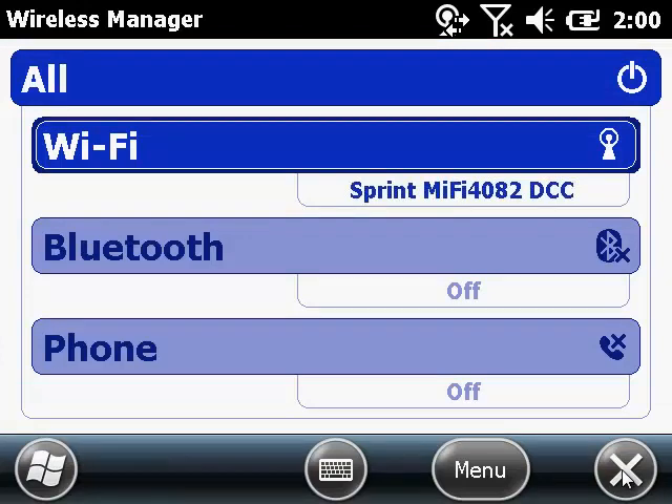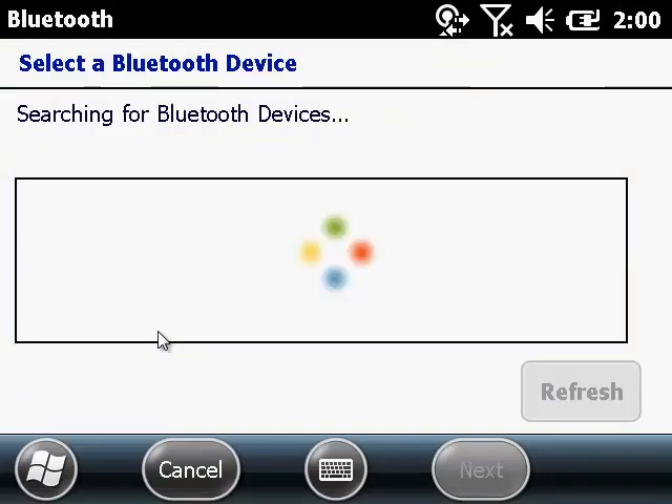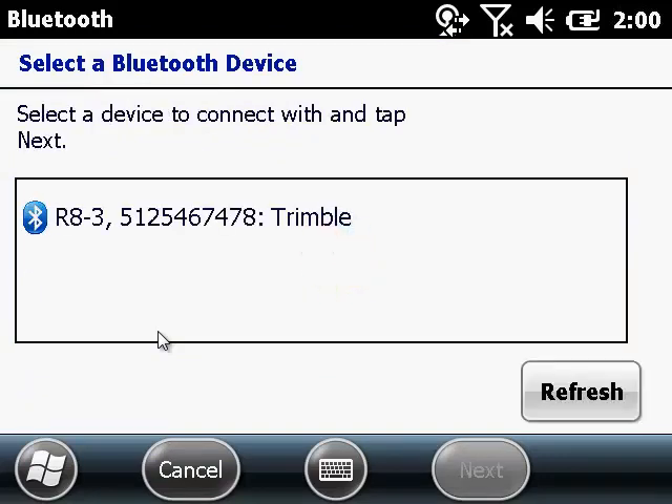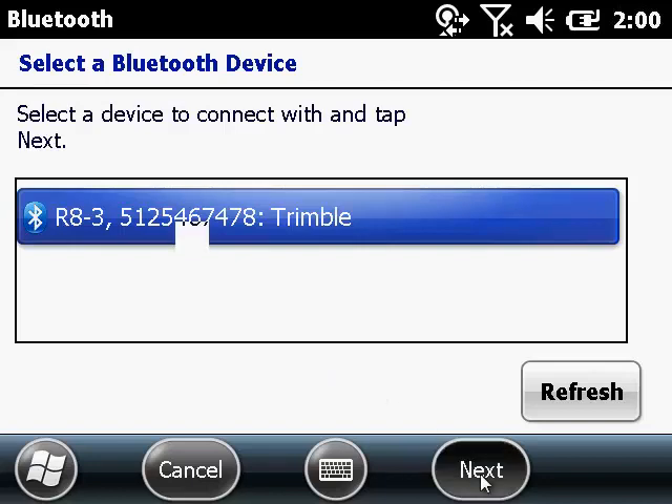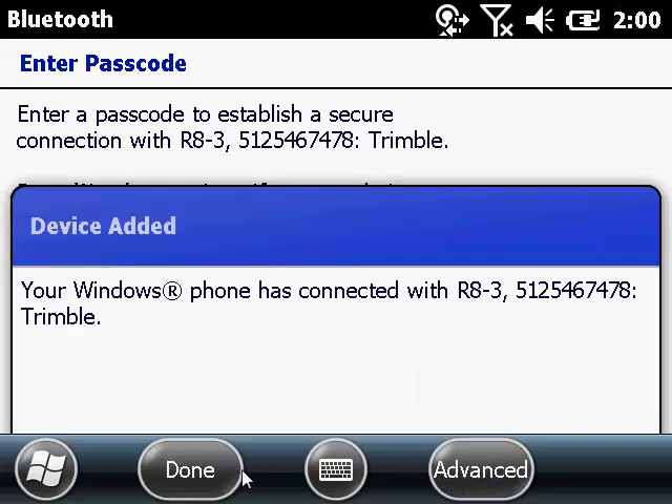Now we're going to go into the Bluetooth settings to connect to your rover. So go to Bluetooth settings. Make sure your rover is on and then hit Add a New Device. It'll take a little while to search and find it. We're using an R8, so hit Next. If there is no passcode, just hit Next. And it's now connected.